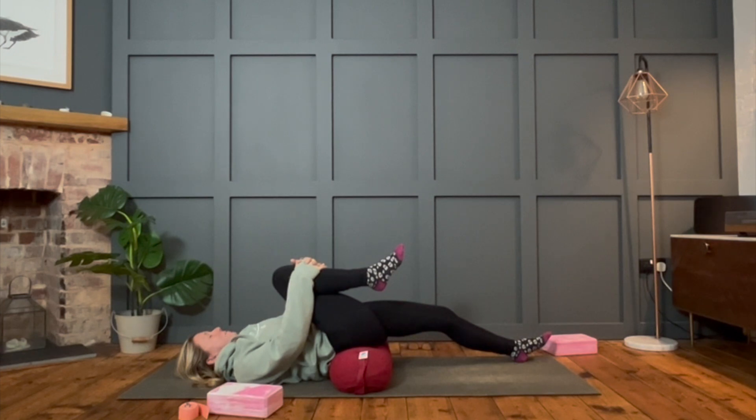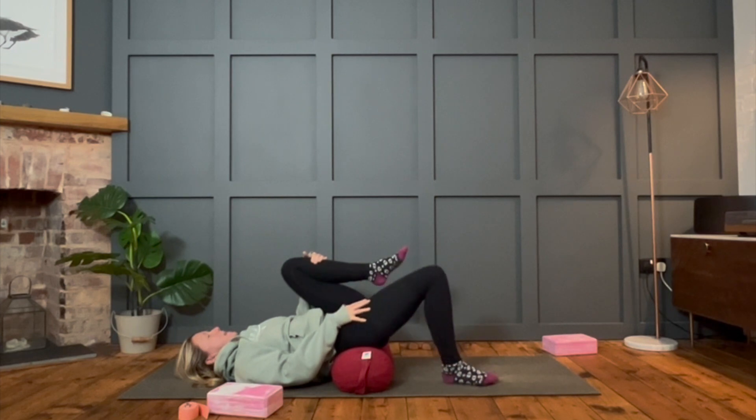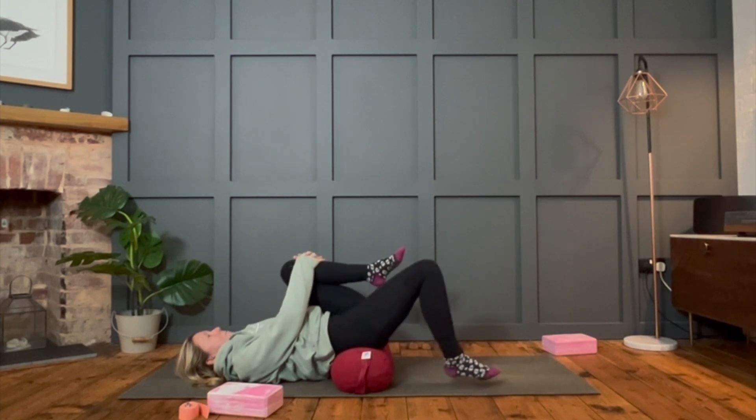One more breath, then let's bring the other knee in as well. Hold them both in for a moment, then release the right foot down into the mat — bent knee first. Hold on to the other knee, relax the jaw, relax the shoulders. Make sure the prop underneath you feels comfortable, then choose what you want to do with that right leg — do you want to extend it a little more, go out straight, or was it happy where it was bent? Remember, two different sides of the body — treat them the way they want to be treated. Don't force them, don't try to match the other side.